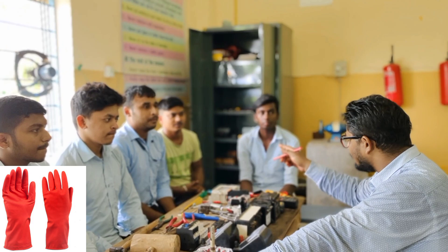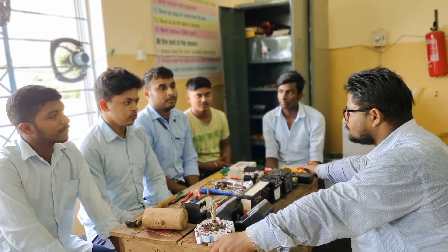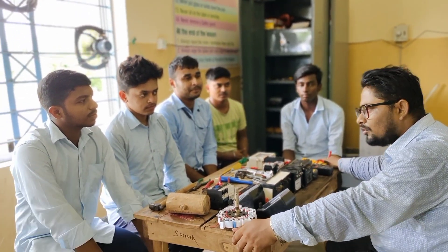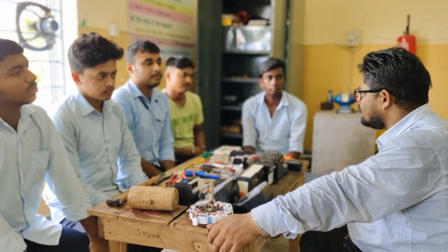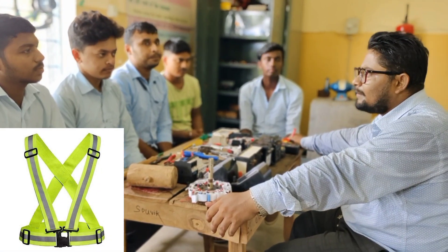Blast — it's a safety suit. Safety jacket. Okay. What's your name? Safety belt. Safety belt? Safety belt.